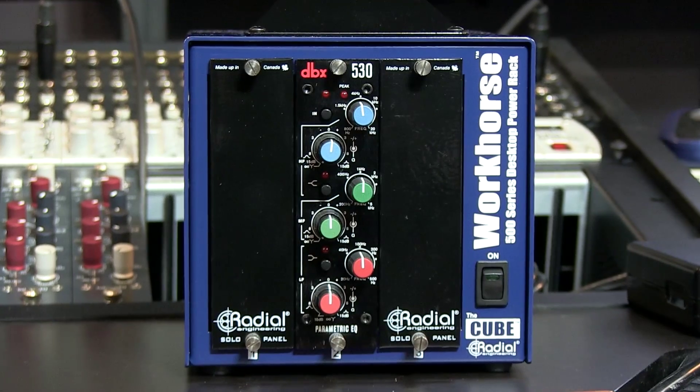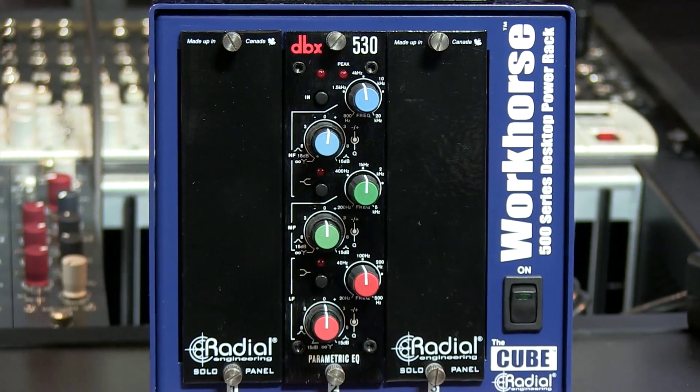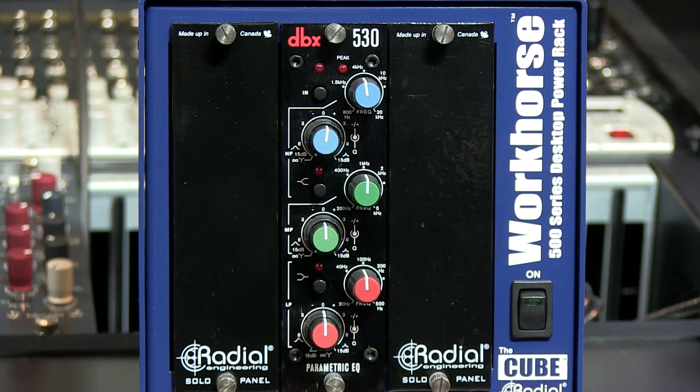You'll need a 500 rack to power the unit and get access to your ins and outs. I'm using the Radial Cube in this video, which is nice and portable and has three slots for $349. We carry a bunch of Radial rack units and one Rupert Neve unit. Thanks for joining me at pureofaudio.com. You can find DBX products on our website for purchase. Feel free to email us or contact us by phone if you have any more questions.